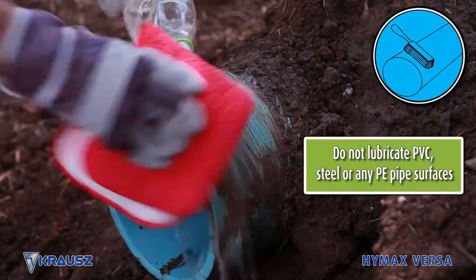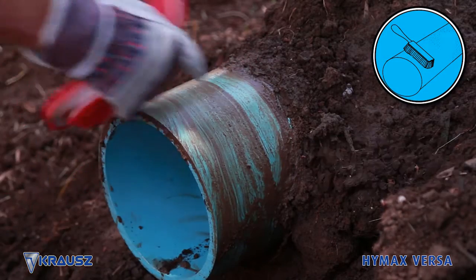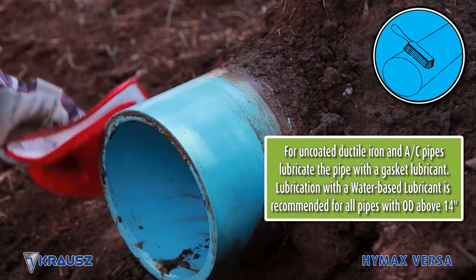Do not lubricate PVC, steel, or any PE pipe surfaces. For uncoated ductile iron and AC pipes, lubricate the pipe with a gasket lubricant.